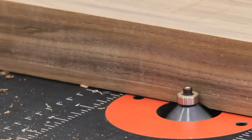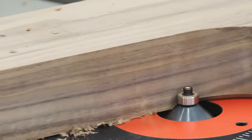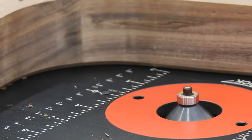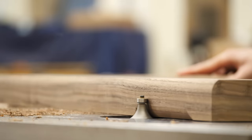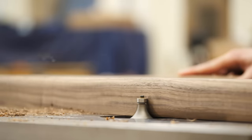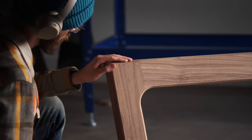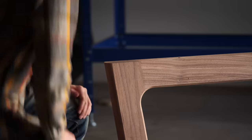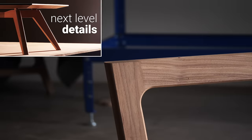The next and final thing we have to do to our legs is add in a couple of profile details. Namely, we're going to add a chamfer to the inside perimeter of our leg faces, all the way around. Then we're going to add what we always call a thumbnail profile to the front edge of the legs — this is a profile where you get a nice combination of a rounded edge while maintaining a really crisp line. If you want more technical information on how to make this and see our other favorite edge details, I'll link a video in the description where we cover it way more thoroughly.